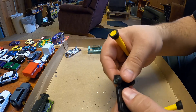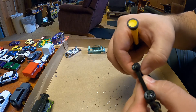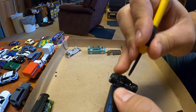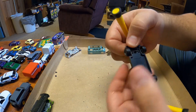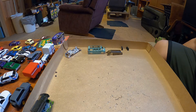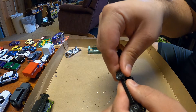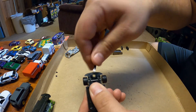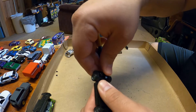Usually you get pretty lucky if you pick the right ones. It is possible to do spacers — some people do axles different ways, this is just the way that works best for me. Go ahead and push these back down — you don't have to do this, but it helps when you're reassembling because the axle doesn't want to just fall out.